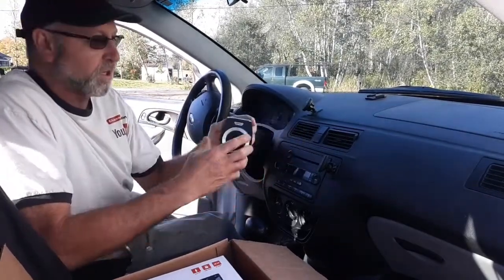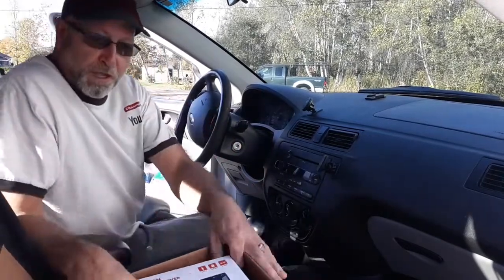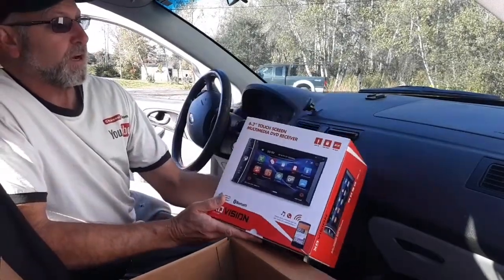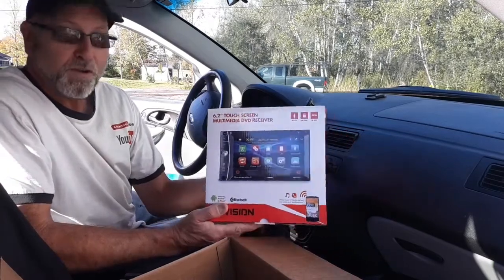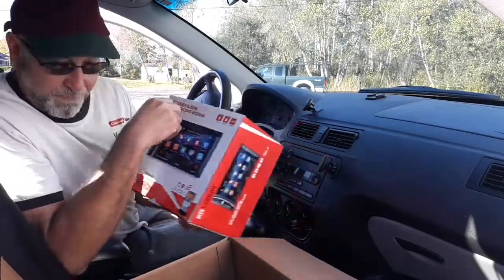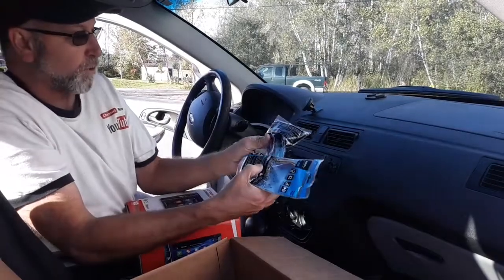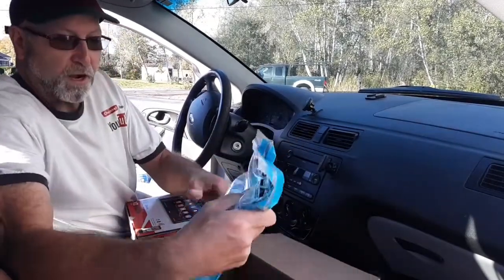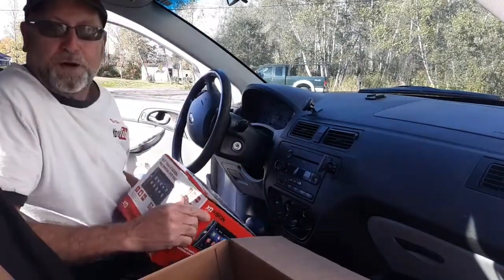The phone Bluetooths to this and you put it on the visor, but I kind of want to step it up a little bit. So I went and bought this — the XD Vision Radio, 6.2 inch touchscreen multimedia DVD receiver. It has all the doodads that the newer vehicles have. I also got a couple of connectors so it will hook up to the Ford electrical system, and an adapter plate. With everything, we're looking at about $89.